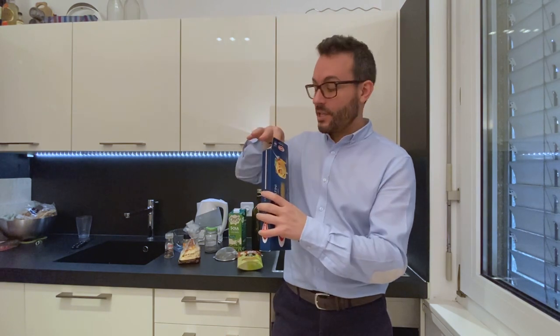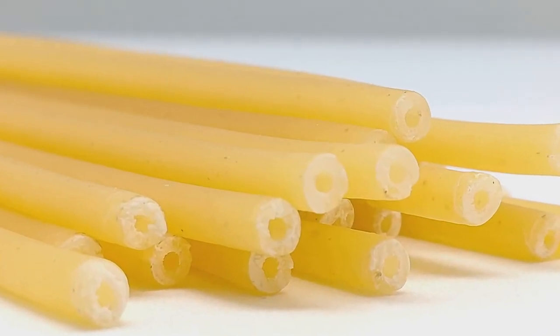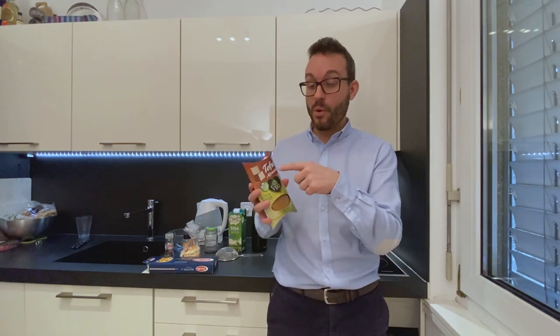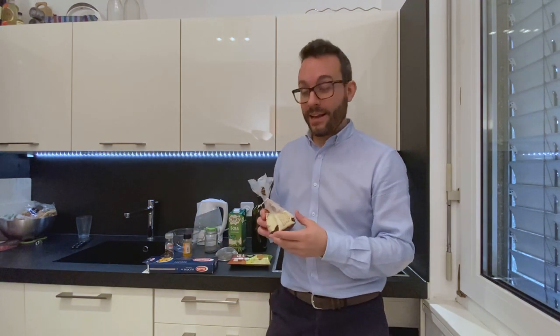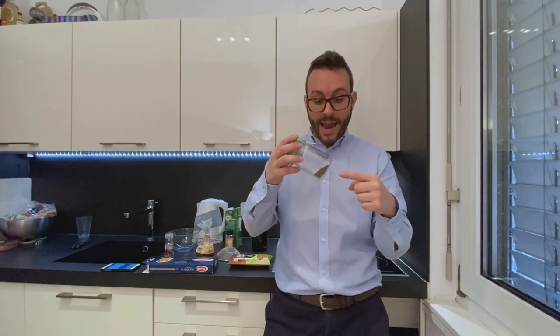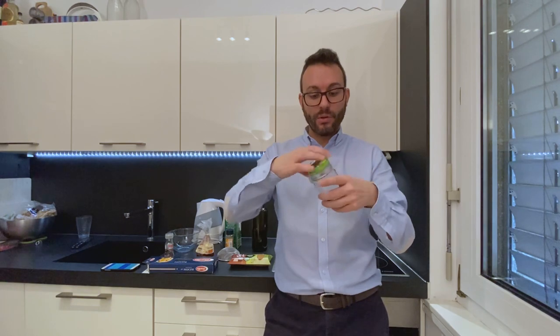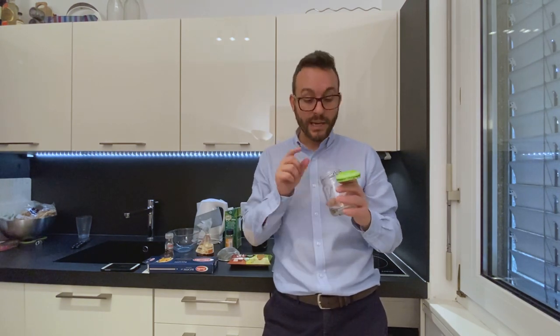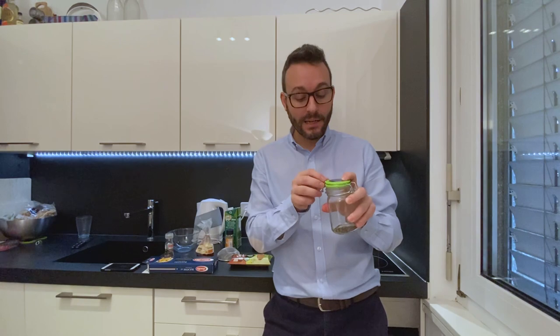We will start with Bucatini, which is a special type of pasta with a hole inside. But if you use another type of pasta, it's okay, it doesn't matter. Instead of pancetta, we will use smoked tofu. And instead of egg, we will use a mix of chickpea flour and turmeric. We will also use a special ingredient, which is the kala namak salt. If you taste a little bit, it's incredible how it tastes like egg. I will leave the link in the description to buy it on Amazon. It's incredible and we will use it to make the special cream to put on the pasta, and it will taste incredibly like a real egg.